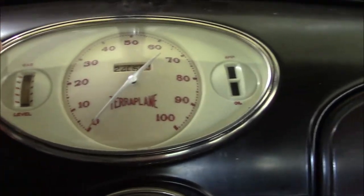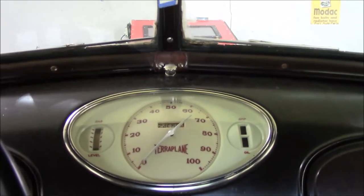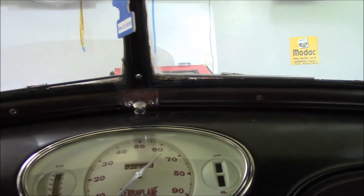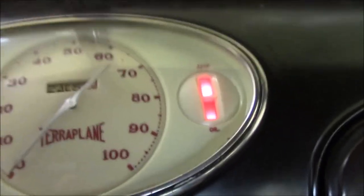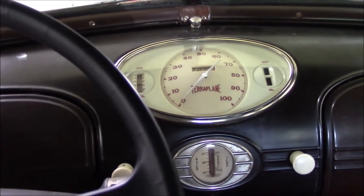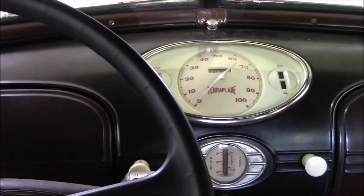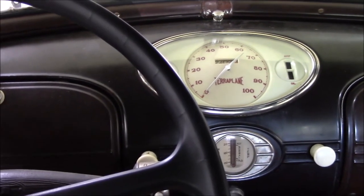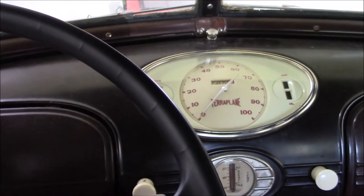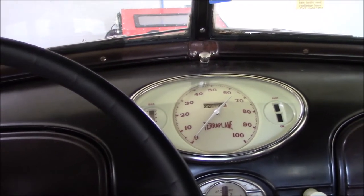Here's the speedometer. Hudson also — one unfortunate thing Hudson did pioneer, and if you hate these things, you've got Hudson Motor Company to blame for it — the idiot lights. That was a Hudson invention. There was actually a reason for it. I talked to an old-time Hudson mechanic. This motor is not full-pressure lubrication. It's got an oil pump that feeds oil to the main bearings, but the rod bearings are all dippers, like on an old Briggs & Stratton lawnmower. A lot of cars used that technology. When oil pressure gauges started coming online in the early 30s, companies started switching to them. This motor only makes about three to five pounds of oil pressure.